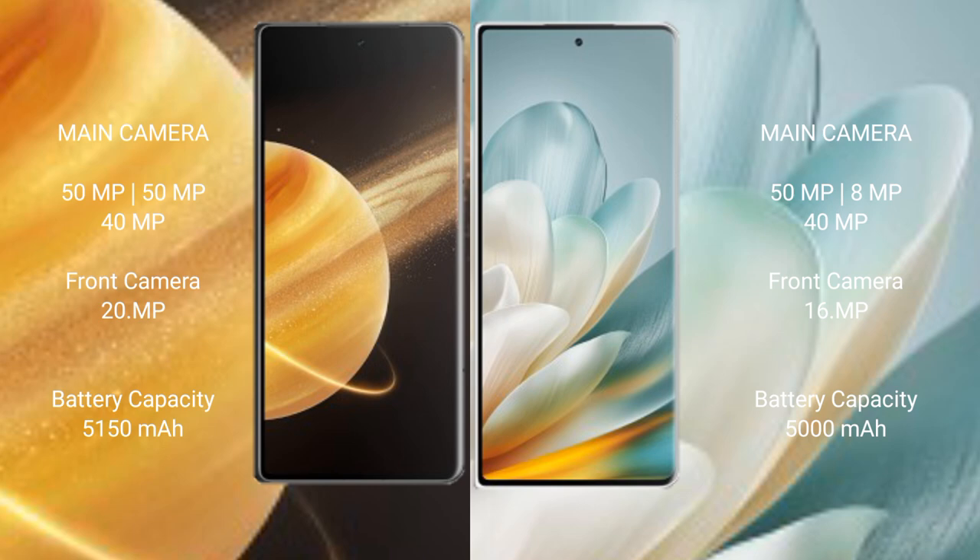The Honor Magic V3 has a 5150mAh battery with 66W fast charging support. The Honor Magic VS3 features a 5000mAh battery with 66W fast charging support.